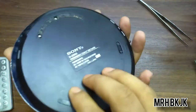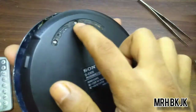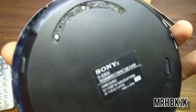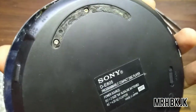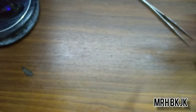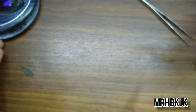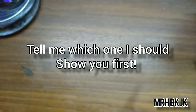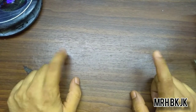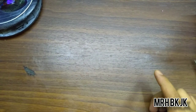I forgot to remove this screw the first time and eventually broke this thing. I want to give you some update on my next project.